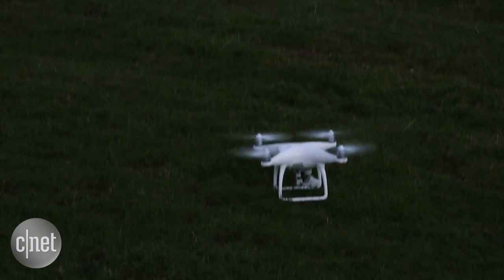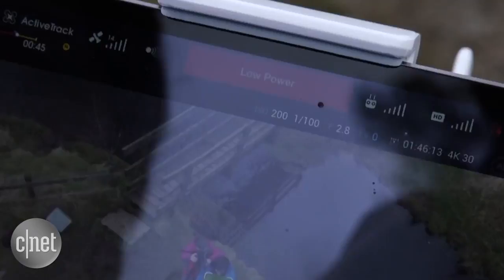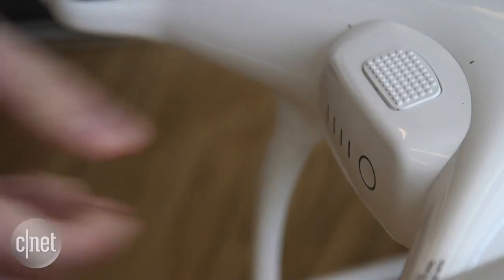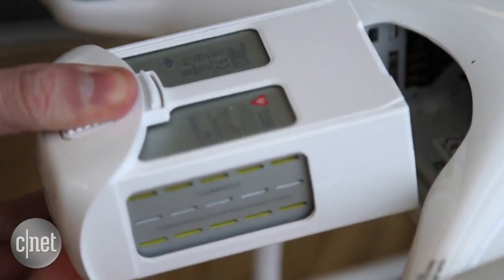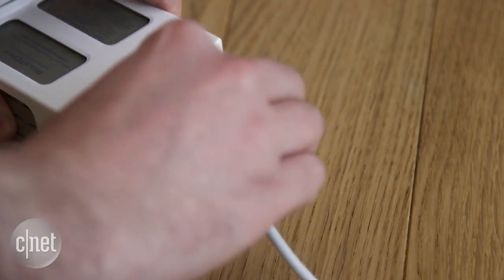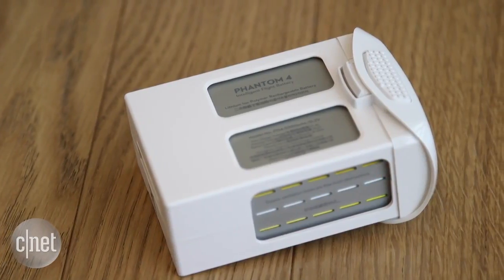It's not all good news though, as some familiar problems are present on the Phantom 4. You can only expect a maximum flight time of around 20–25 minutes on a full charge, the batteries from previous models aren't compatible with the new model, and spare batteries are extremely expensive — and you'll certainly want a few spares ready to go if you're on a long shoot.